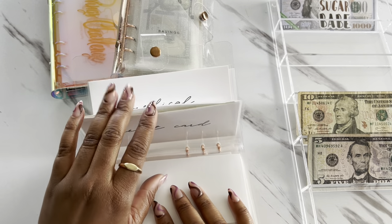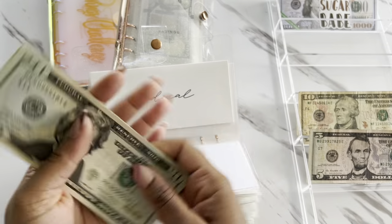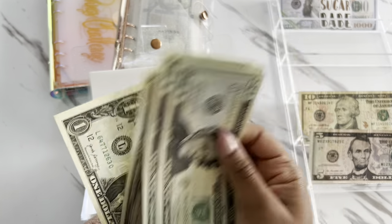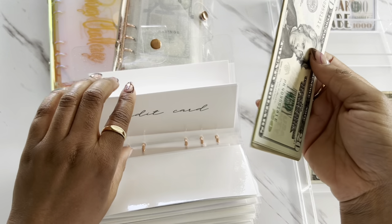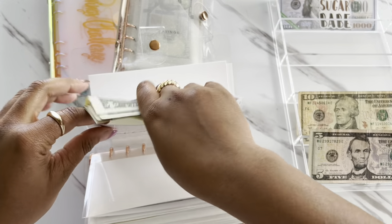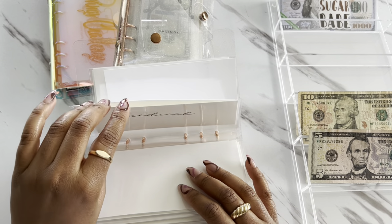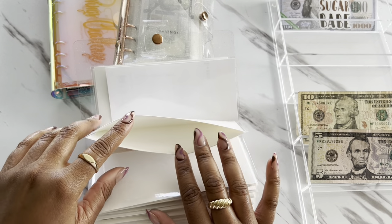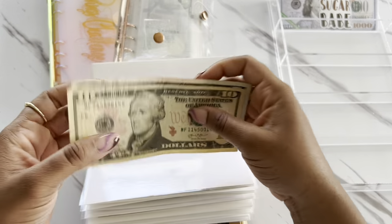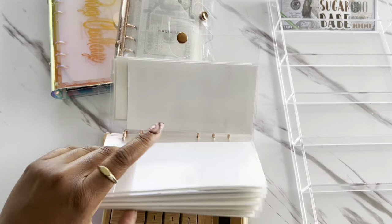Credit card is supposed to get $5 today. So for credit card, we have $67. And then the next one that is going to get stuffed is my medical. Medical is going to be getting $15, so we are growing our medical envelope back up.